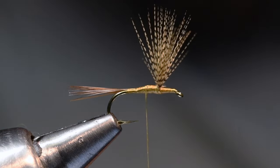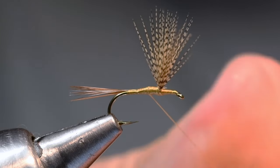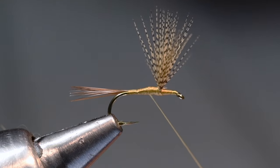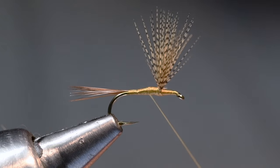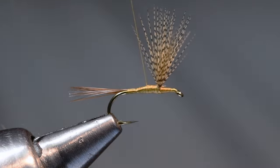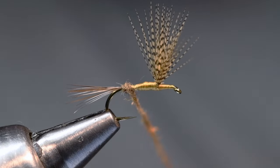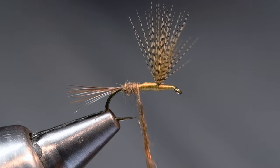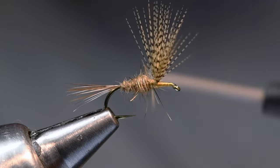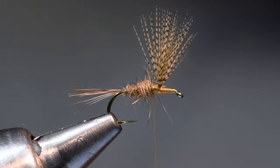Now I'm going to take some hare's mask dubbing — I'm using Nature Spirit hare's mask dubbing, which has a tiny bit of antron in it, dubs really nicely, and is really buggy. It's the only commercial stuff I know that's actually made from real hare's mask and not rabbit fur. I'll apply that dubbing and come all the way back to the bend, starting with a fairly fat first couple of turns because I want to fatten this body up. I've got a little tapered body but it's fairly blocky — a chunky little body by design.